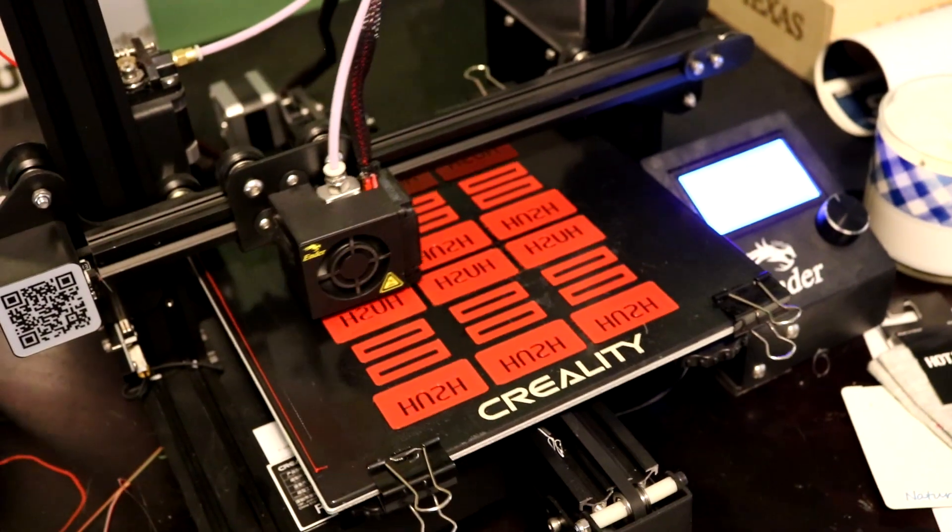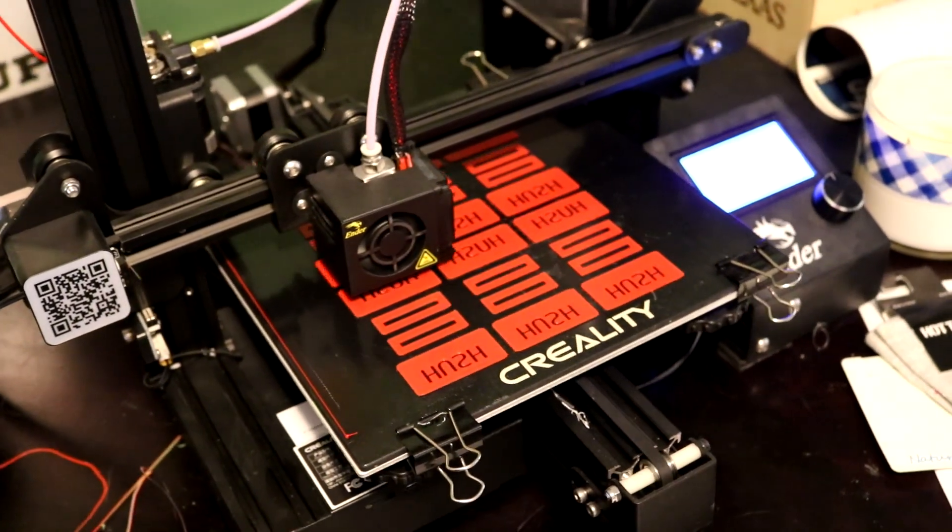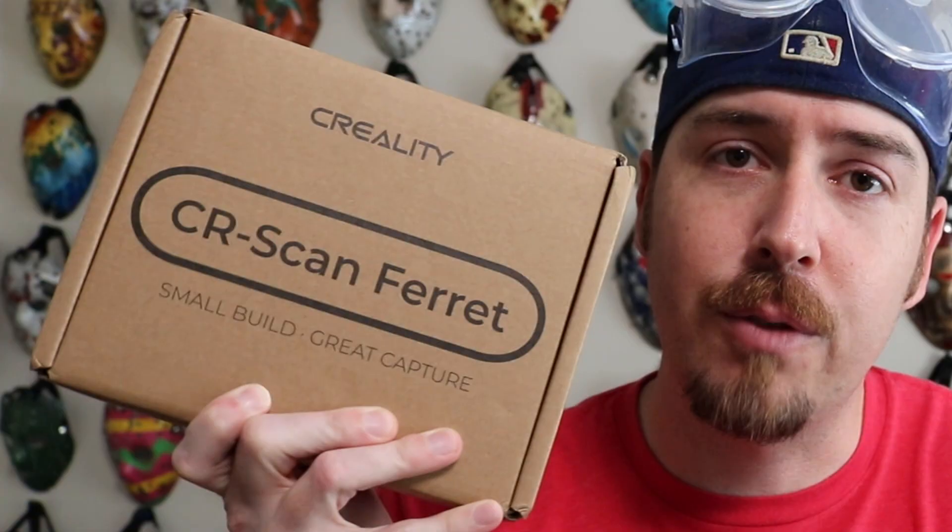What's up my friends? Big Hush here with one of these rare product review type videos. I have my own 3D printer but I don't have a lot of excuses to use it — but now I have a great excuse because I was sent this CR Scan Ferret 3D scanner from Creality, and I'm stoked to try it out.